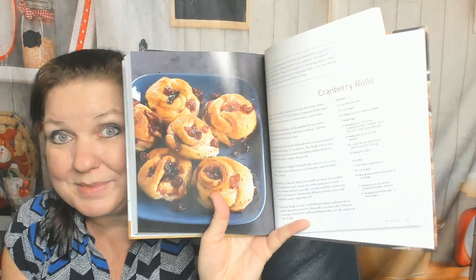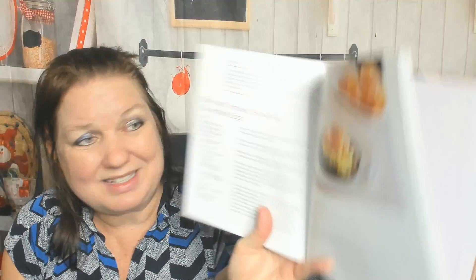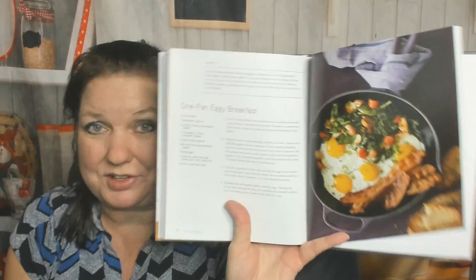Now let's jump into the breakfast section. Cranberry Rolls — I want to show you those, beautiful. Imagine that at Christmas time, maybe not as the main fancy dinner but for breakfast. Easy Breakfasts and Brunches: Baked Eggs, Blini with Smoked Salmon and Scrambled Eggs — tiny little picture — and here's a gorgeous picture, One Pan Egg Breakfast.